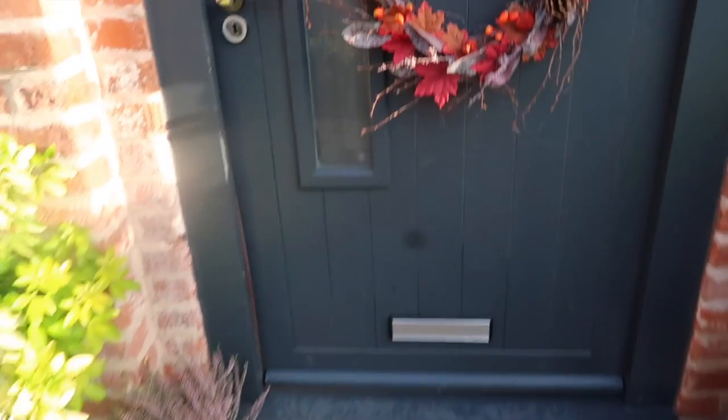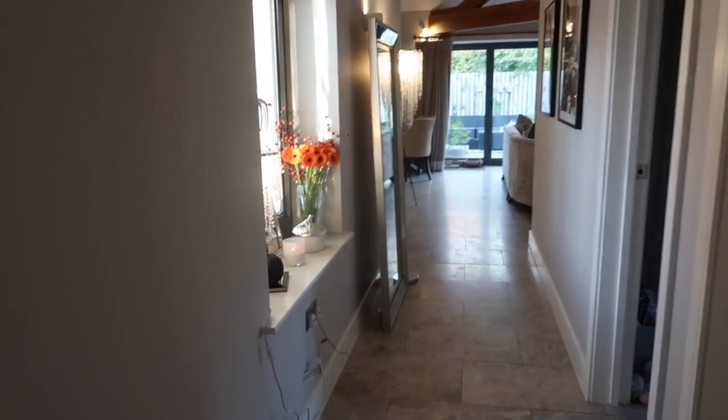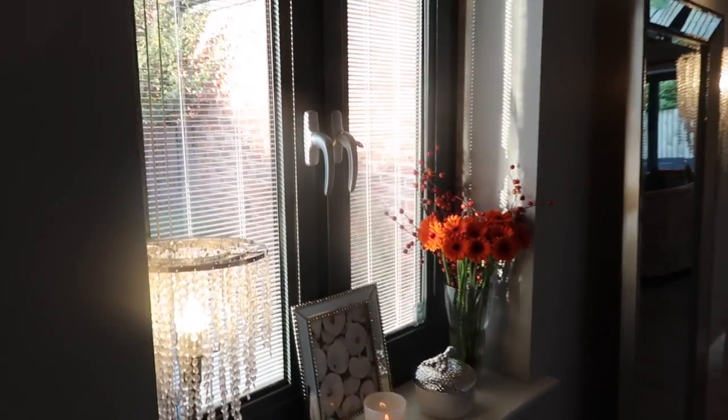Now I'm going to take you inside and show you the hallway, which is the next place I have decorated. When you walk down my hallway to the left, there are two beautiful windows and a little ledge that I always like to decorate.